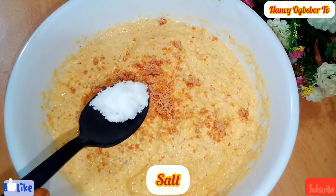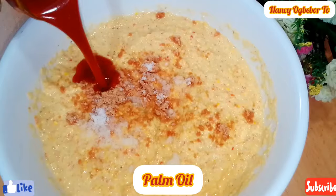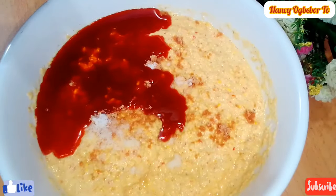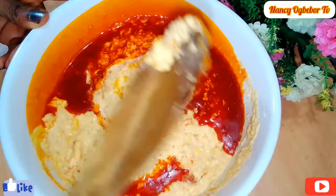Next I'll be adding in my seasoning cube, salt, and palm oil. I'll mix everything together to combine. Thank you everyone for always coming back to watch me, I truly appreciate all your support and I'm not taking your love for granted.